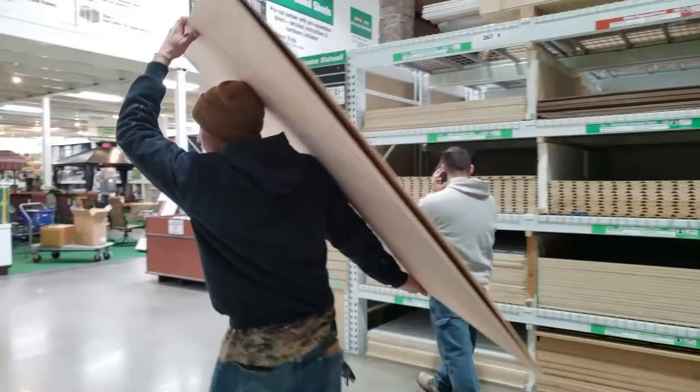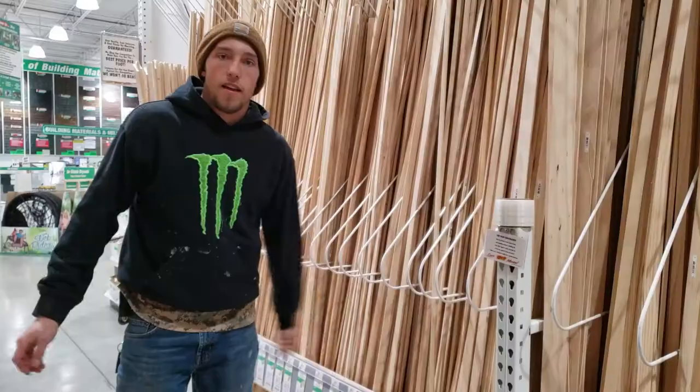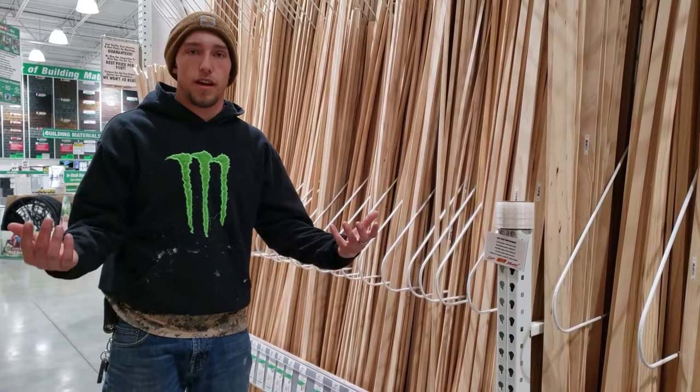We're going to get some corner pieces. They'll help us secure the panels as we build our shelves. We're just going to get those two — make our job a little easier.